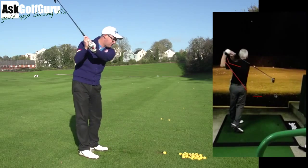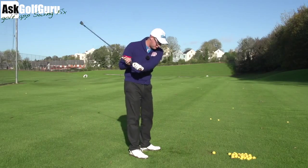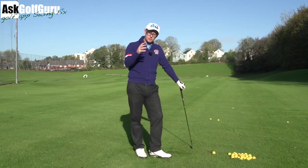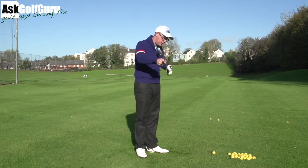That twist he puts in there — if he was to have a textbook downswing, or a downswing where he aligns the CG of the head and the hands really well, he would hit really high, weak, unfunctional shots to the right. So this downswing is a product of what's going on at the start of that downswing, in the way it twists the club — twisting it this way.